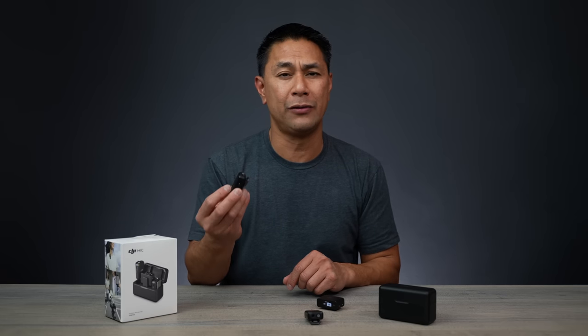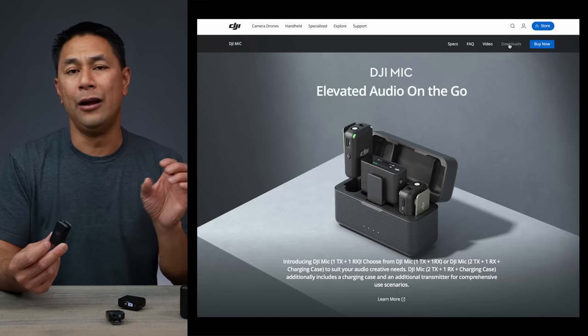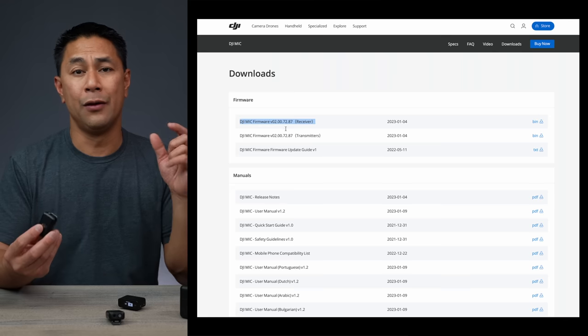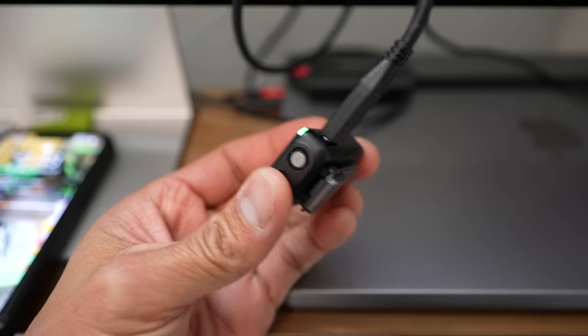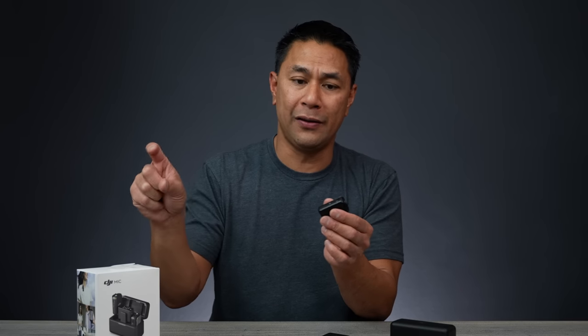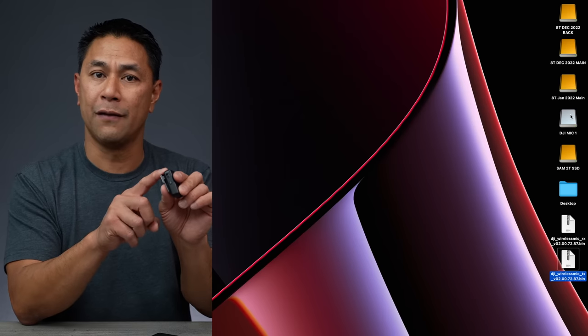For those that have the DJI mic and are curious about how to update it, it's actually pretty simple. Navigate to the DJI mic on their website and you'll see a tab for downloads. Scroll down and you'll see the most recent version — there's a firmware that just came out a few weeks ago. Make sure you download both the transmitter and the receiver bin files to your computer. Then plug in via USB-C and drag that file to the root folder of the device.